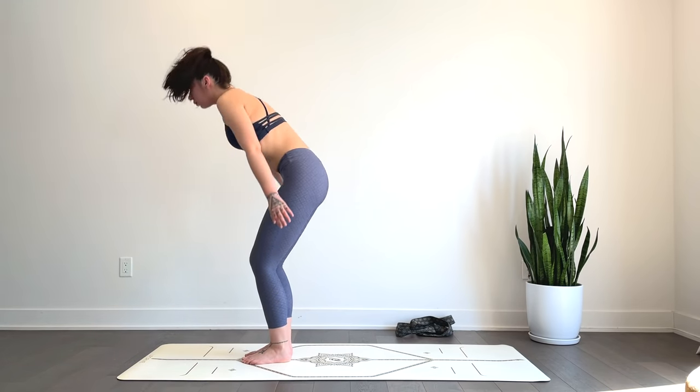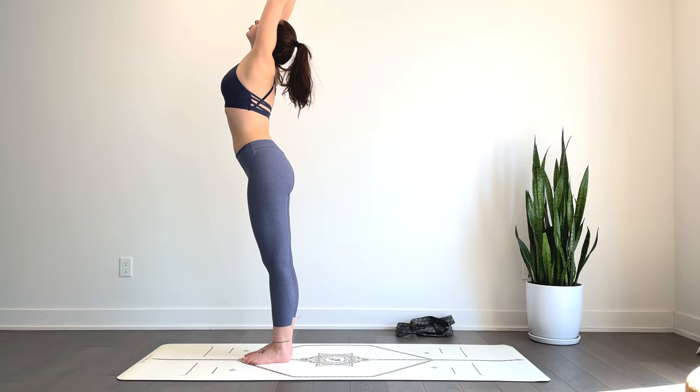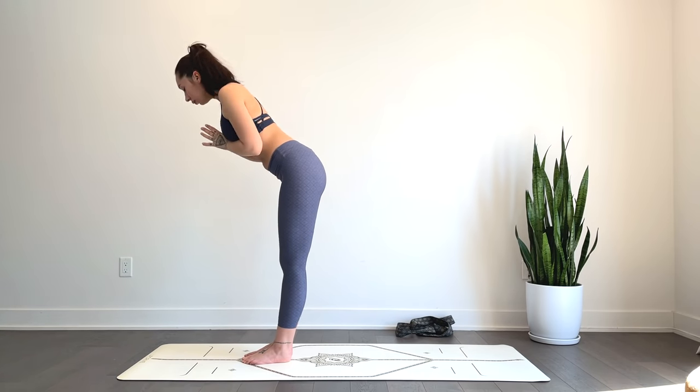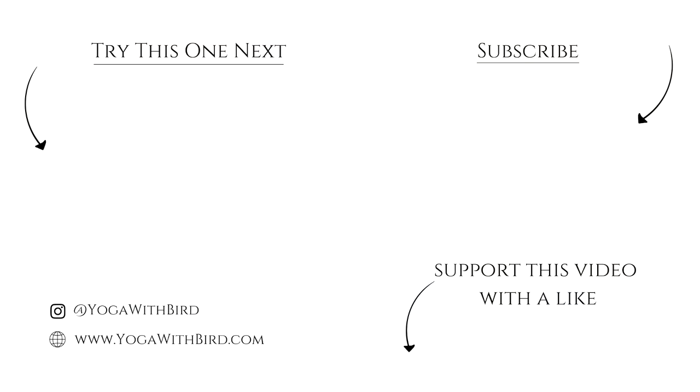Inhale, come to standing, hands reach up. Exhale, heart center. Thank you for joining — namaste. If you enjoyed this video, don't forget to like it below, subscribe to my channel, and hit the bell icon so you don't miss any updates on future videos and live streams.